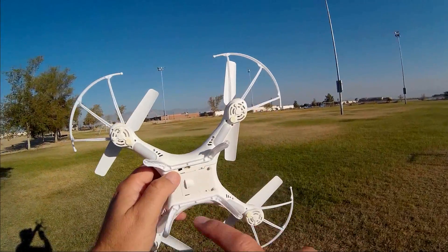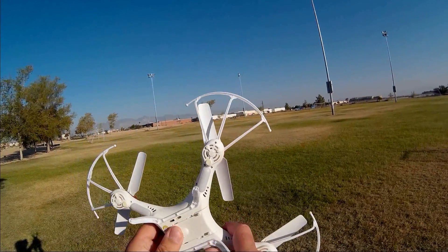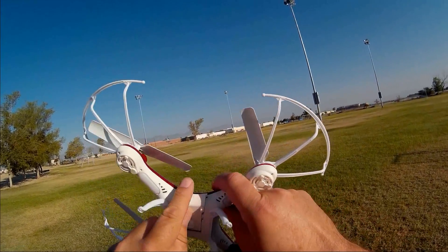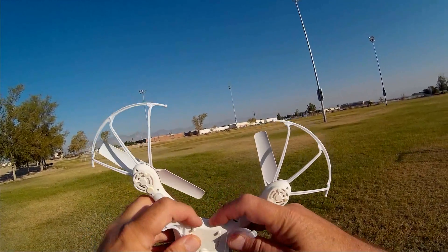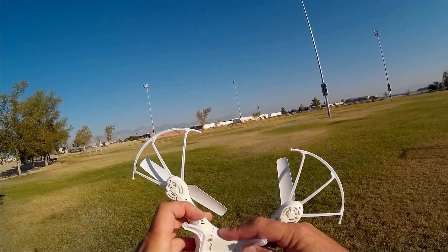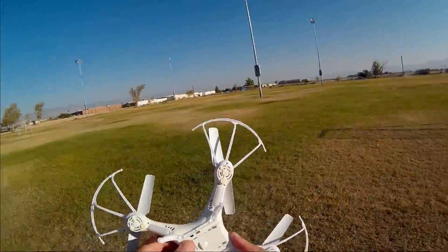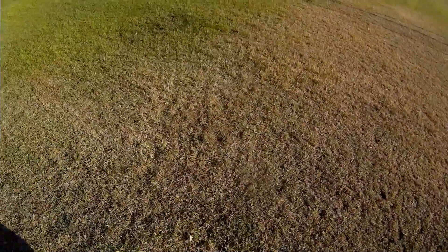It has an on-off switch, and it comes with X5C-style batteries — 600 milliamp per hour. So there are plenty of spare batteries out there if you wish to purchase additional ones, and they are cheap since it is X5C-style batteries. And there's an on-off switch here. Let's go over the controller real quick.